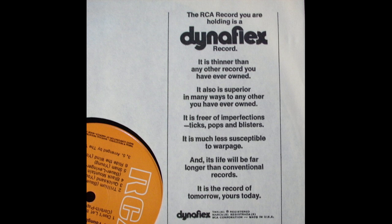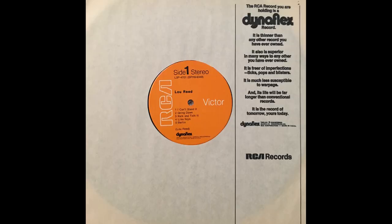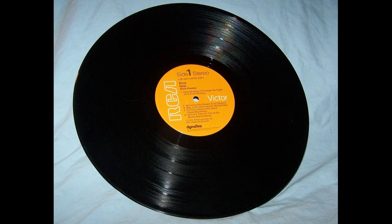The infamous RCA Dynaflex label was unveiled in 1971 — a super thin, lightweight vinyl record which RCA claimed to be the record of tomorrow. RCA was constantly criticized for their corporate cheapness and questionable product. I remember well when the Dynaflex label came out. I started collecting in 1964, so I had all the original RCA records up to that point. In 1968 they went to an orange label with rigid vinyl, and then in 1971 RCA decided to change the vinyl and make it flex.